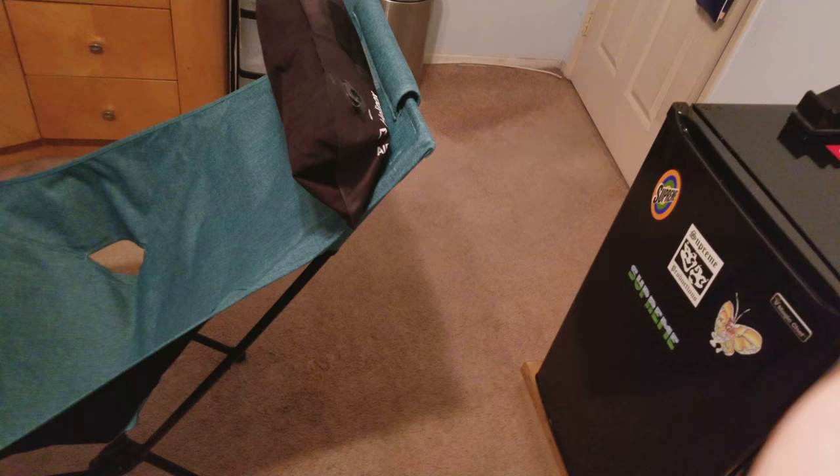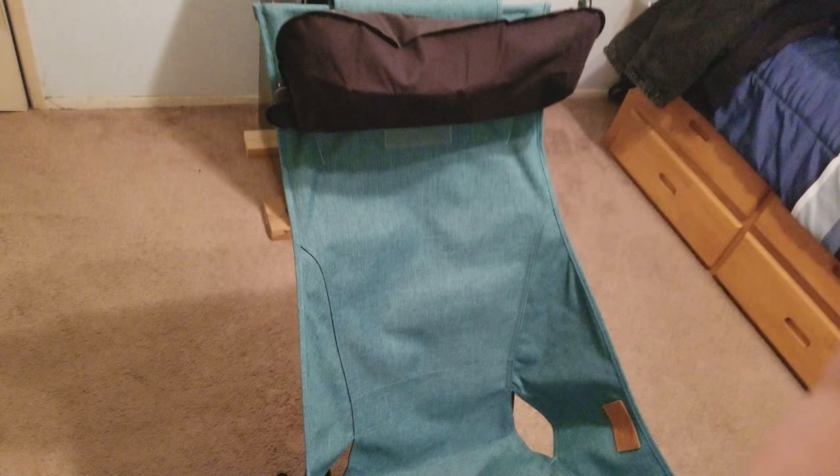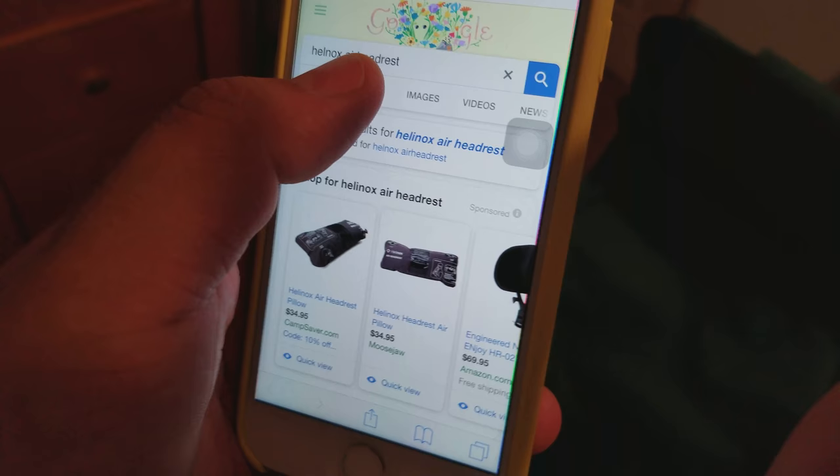Helinox is pretty expensive — not always easy to justify the price. This air headrest I couldn't really find anywhere cheaper. It cost me about 30 bucks. On Amazon the cheapest I saw was about 35. I did a basic Google search for 'Helinox headrest' and there really wasn't much else. It is pretty pricey for what it is, but it works really well and it's really convenient — I like it.